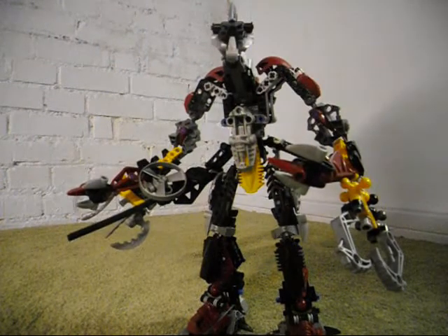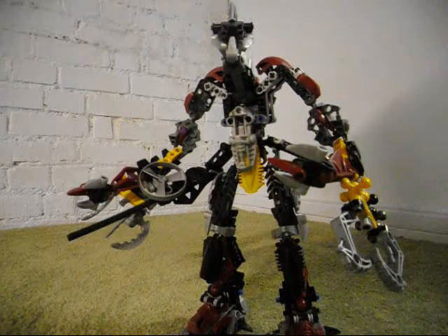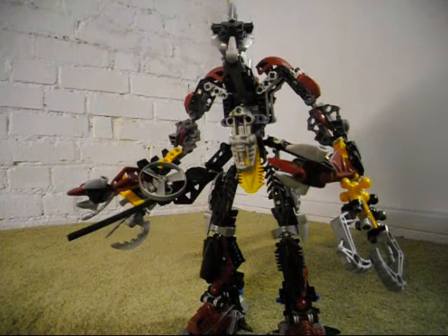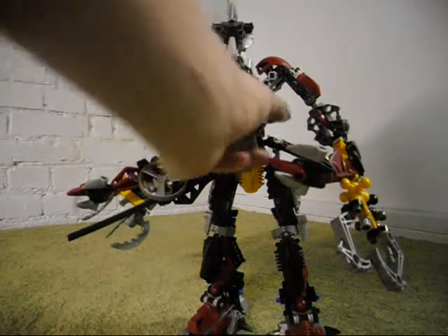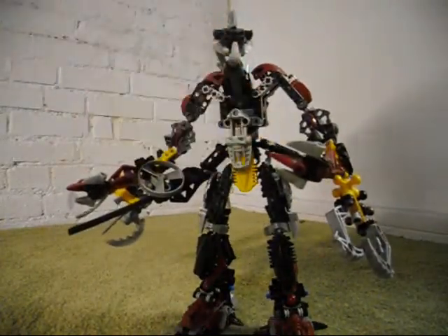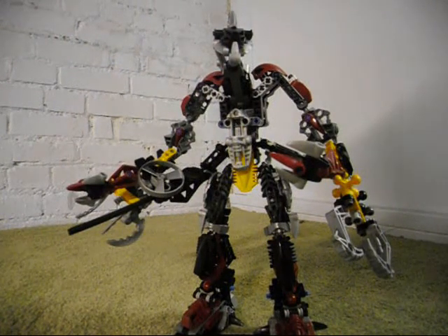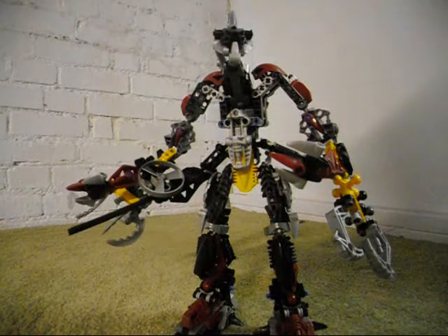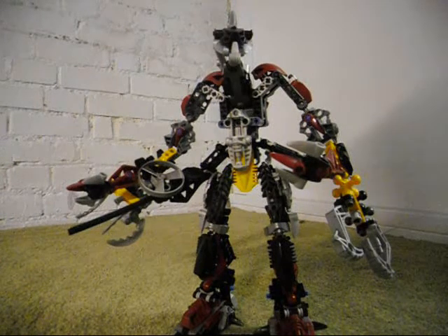I don't think I've ever built this guy when I was a kid — I don't remember ever building him until now. I do remember building the Shadowed One and Sentrak out of my Roodaka, Sidorak, and Kitongu sets. I don't think I've ever made this guy, but I am happy that I made him now. He's pretty cool.